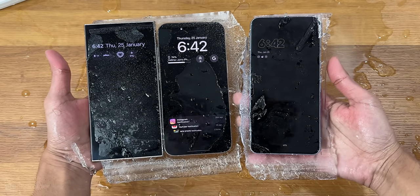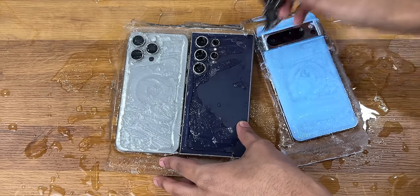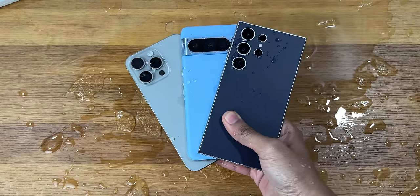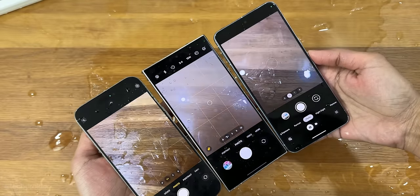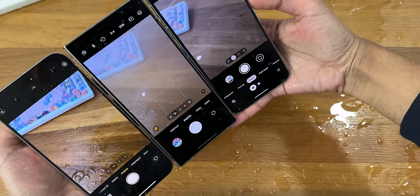Wow, just cannot believe all these devices are looking great. There's no doubt these are some of the strongest and best devices you can get right now. The camera and speaker are having some issues initially, so we'll let these devices dry for an hour and get back to them later.